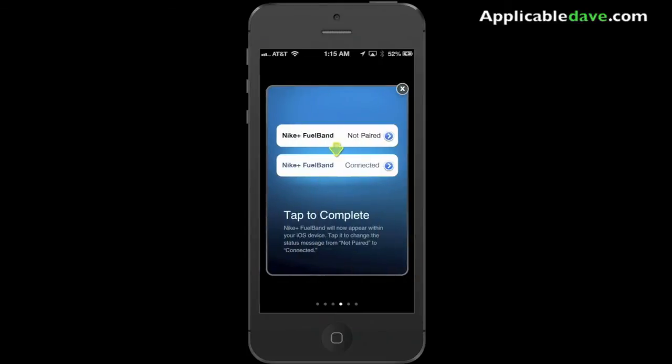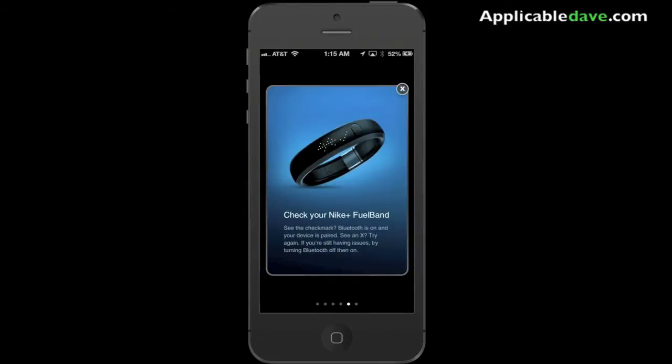Then let go. You want to go on your mobile device and change the settings by tapping on the connected option to connect the Fuel Band, and you're all set.